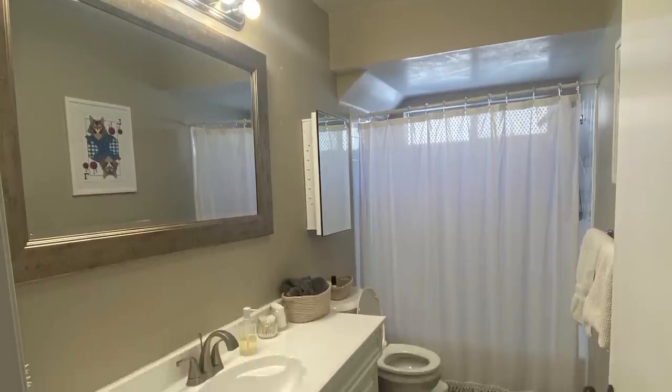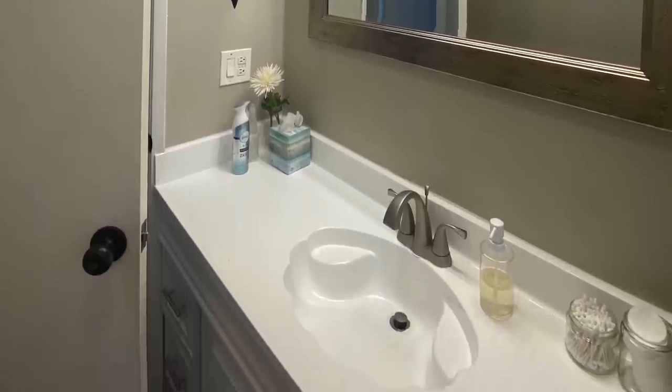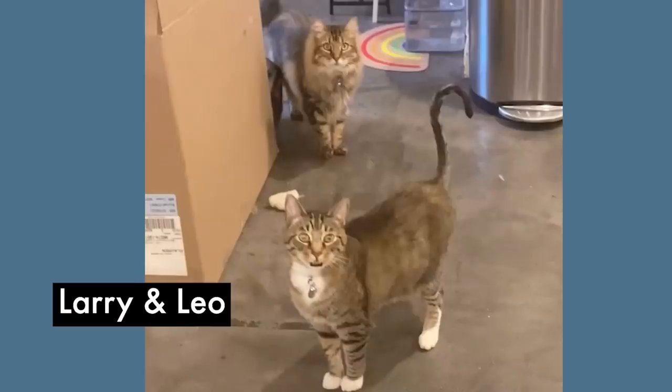This bathroom pains me to be in. It is our downstairs bathroom, aka Jared's bathroom, because it's right next to his office in the studio. It looks like a hotel bathroom — very plain, outdated. Like everything hurts to be around. But my inspiration for this makeover was actually these two portraits of our cats, Larry and Leo.